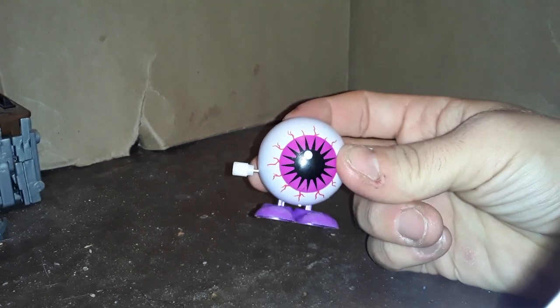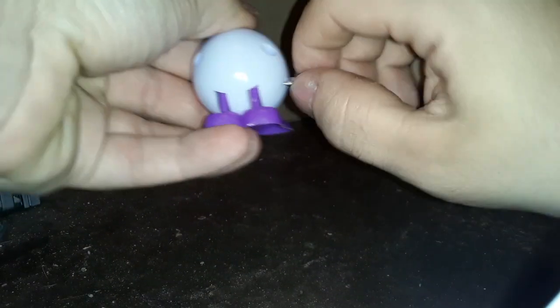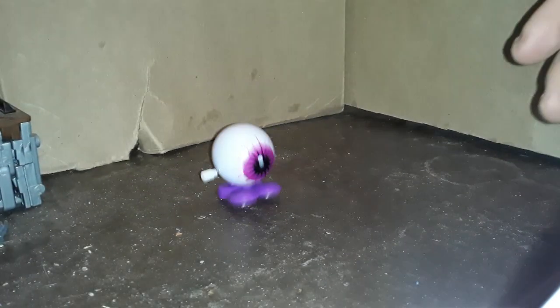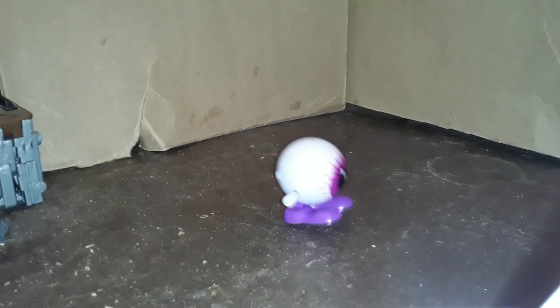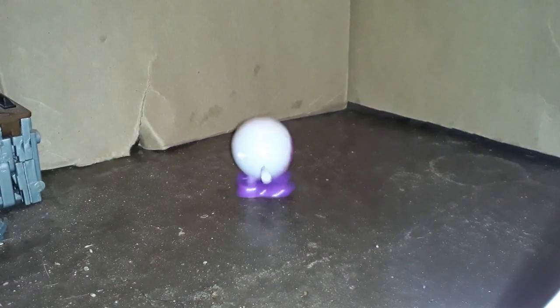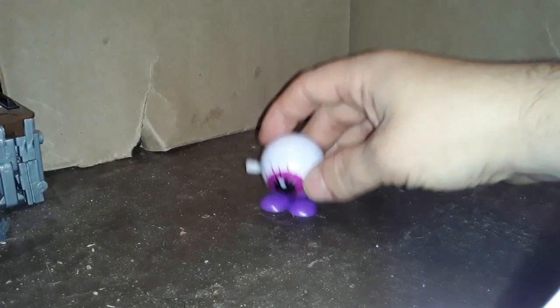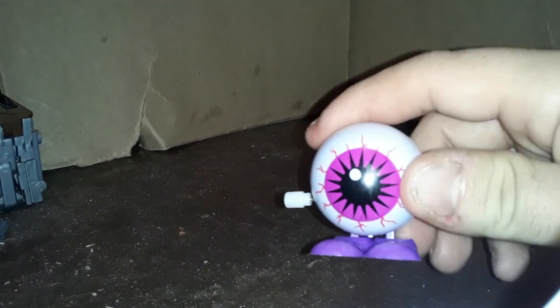I wasn't expecting him to hop differently. This one seems to have quite a bit more rapid hops. All right, there's hopping eyeball.